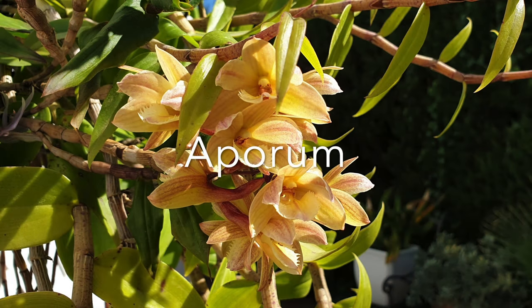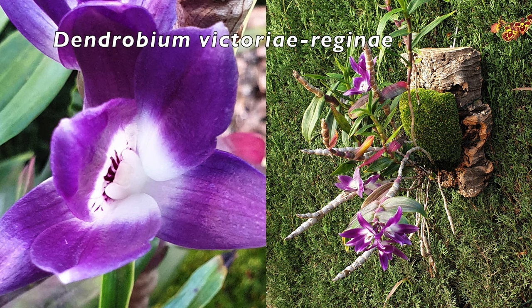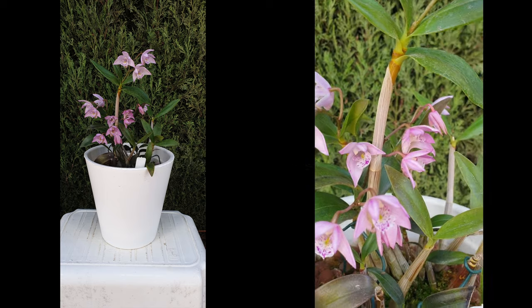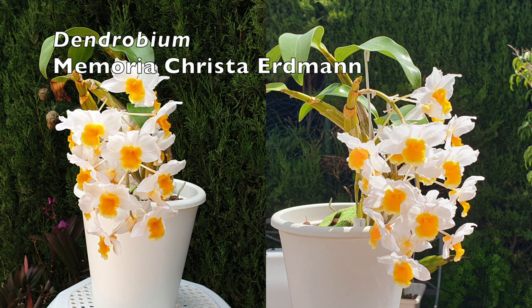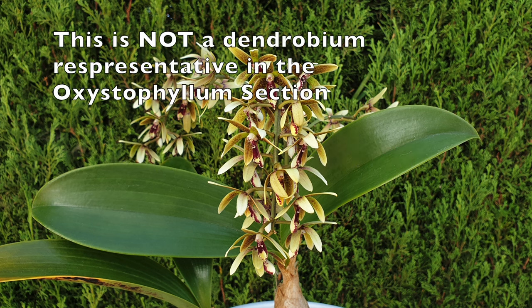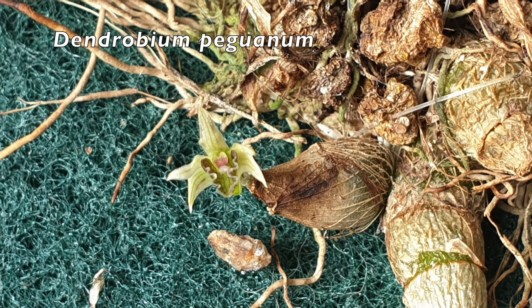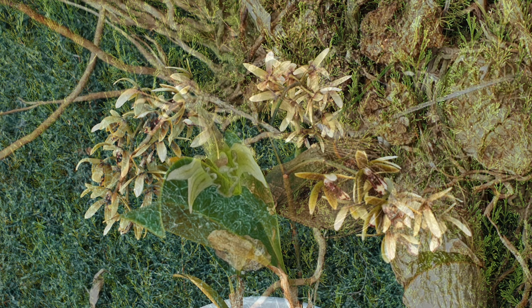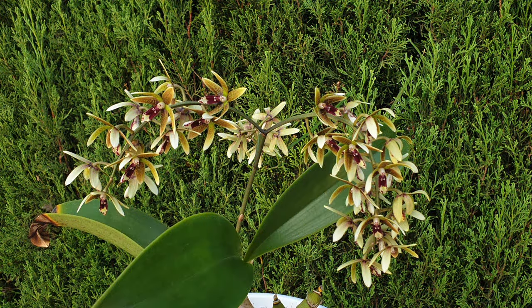In order to not make this video too long, there are other sections of Dendrobiums that you may encounter: Aporum, which are mainly miniatures; Calcarifera, which are semi-deciduous; Ceratolabium, like my Victoria regina; Dendrocoryne, which Dendrobium kingianum fits into; Densiflora, for example my primary hybrid the Christa Erdmann; Oxystophyllum, another category with approximately 36 species requiring individual research; and Stachiobium, with approximately 25 species, one of which is peguanum and another being Dendrobium moniliforme. But the ones I covered with the care cards — those are the main types.